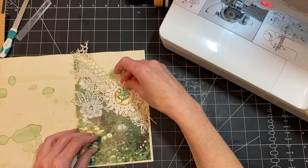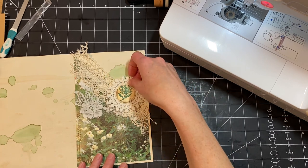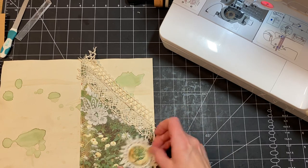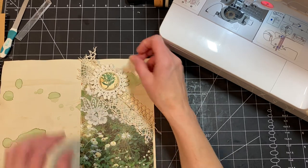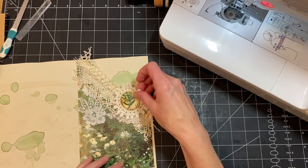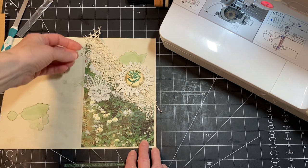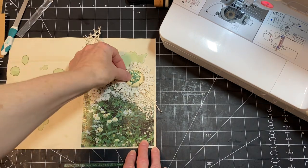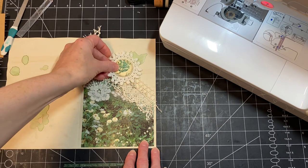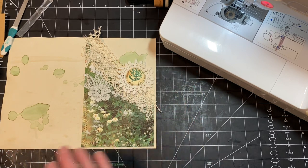I wanted to poke this down about there — because I just feel like it doesn't look right. It needs to be — oh I don't know, maybe that. I don't want center, I don't want right on the edge, I just felt like that was good. I'm going to do that.